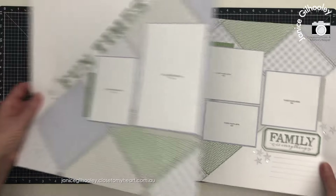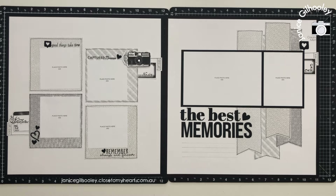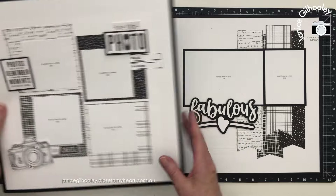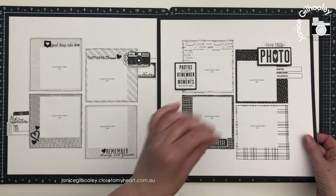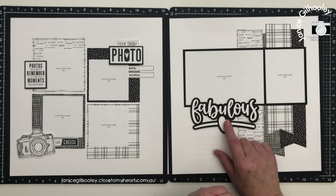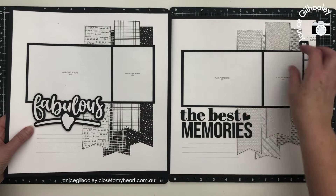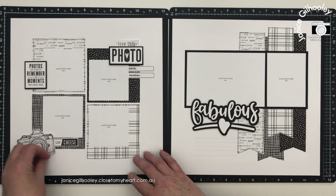Now I'm going to bring in the layouts I've done additional pages for using the same cutting guide. Here's the layout with the current mix-in papers, and the same cutting guide used with the Suite Life. I've kept the black tone-on-tone type papers but it gives a totally different look with the stronger patterns. The Suite Life was a six by six pack and was a special from some time ago, but I love how it looks. I've used titles created in Cricut Design Space for these layouts.